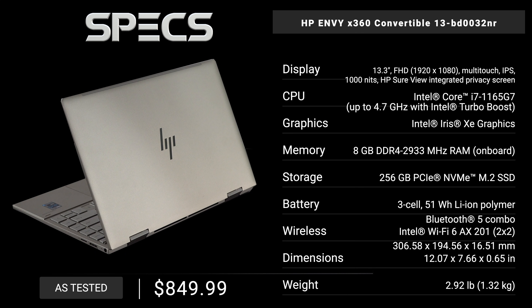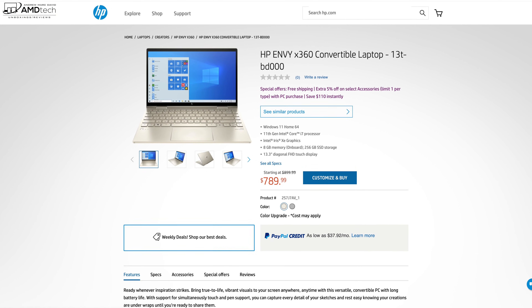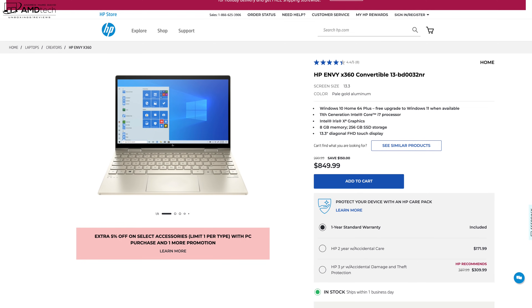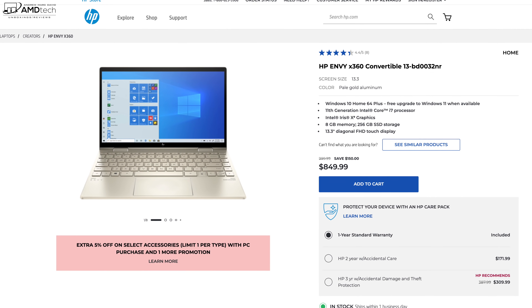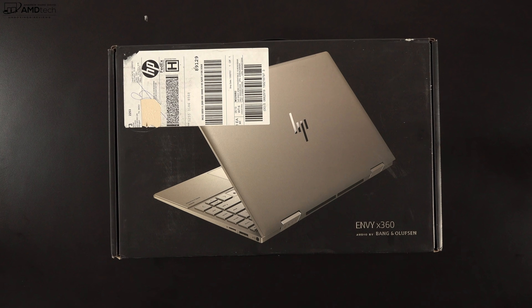In the interest of transparency and full disclosure, I'm not being paid by HP, I'm not being sponsored by HP, all the opinions you're about to hear are my own, and HP is not getting copy approval. You can pick up the HP Envy x360 13t for a starting price of $789.99. My unit as tested comes in at $849.99 — I think this is competitive pricing, especially for what you get.